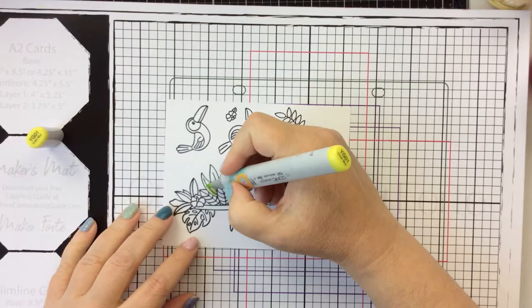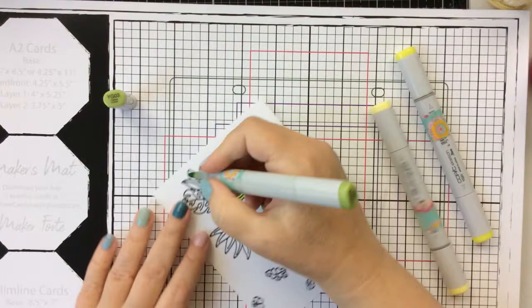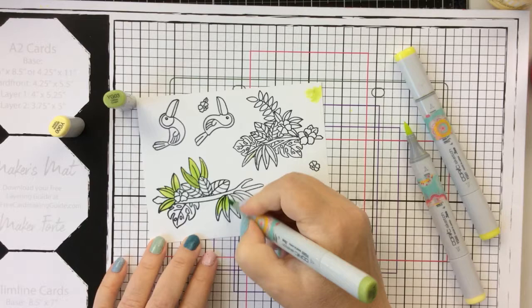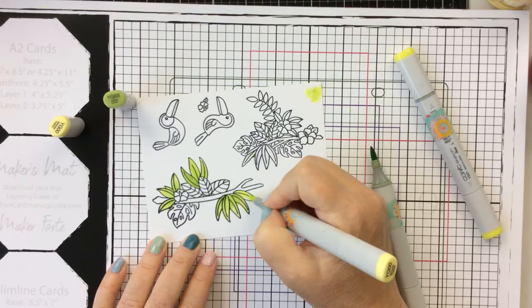I've found that when I'm Copic coloring it works better for me when I use some paper underneath my card panel. So I've pulled out my maker's mat here, which is kind of like a large paper pad, and this is going to work great for Copic coloring instead of using my glass mat. I just pulled out a bunch of light greens, kind of tropically green colors.